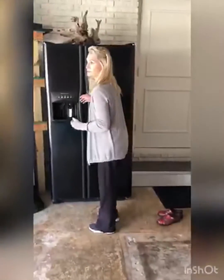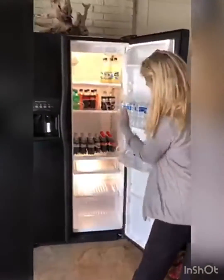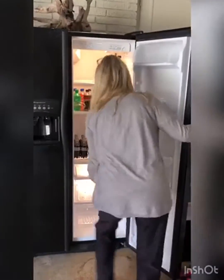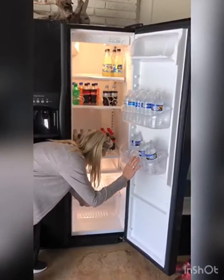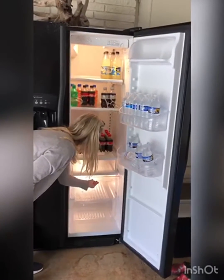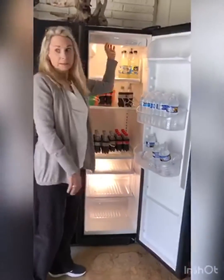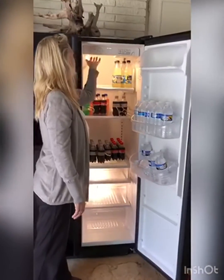We keep a side-by-side refrigerator in the garage — it's an extra refrigerator. That's why you'll see it doesn't have as much as you would normally see for a family. We mostly have drinks in here because right now it's ending the summer. We have a lake out back, and we usually put this full of food for the family and people who come to enjoy the lake. We're winding that down now that it's October.